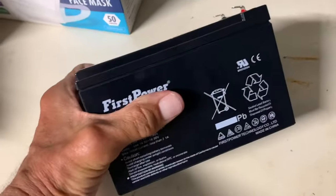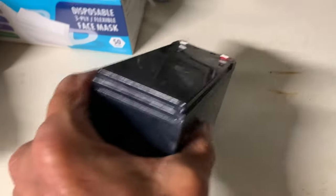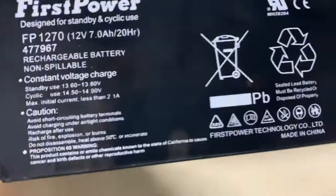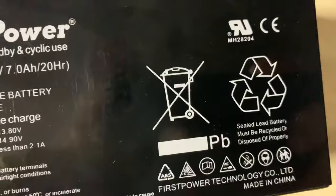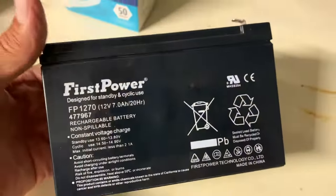This is the battery I just took out and it feels warm. You're supposed to dispose of these properly — there's a place in your city where you can drop off hazardous materials. Do not throw this in your garbage can. Make sure you get rid of it properly. All right, peace out.